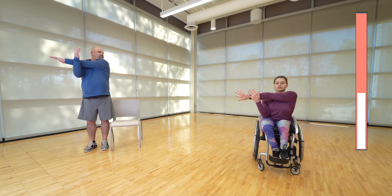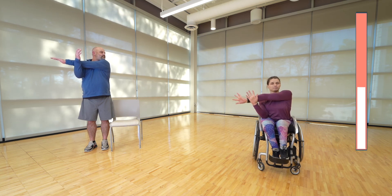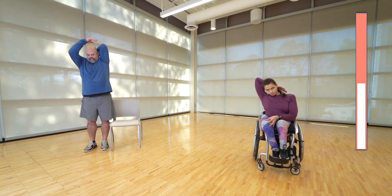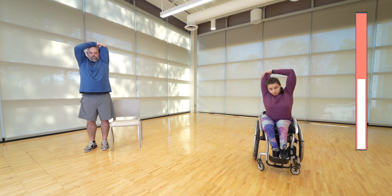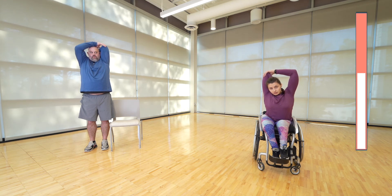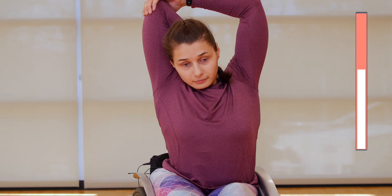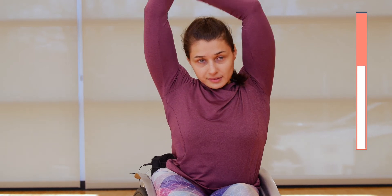Almost there — hopefully everybody's got a sweat going like I do! Now bring one arm behind your head like you're giving yourself a well-done pat. Clasp your hand on the elbow and give it a slight tug — light pressure, nothing too much. Good stretch, 15 seconds. Feel it in the triceps. All right, let's switch sides.